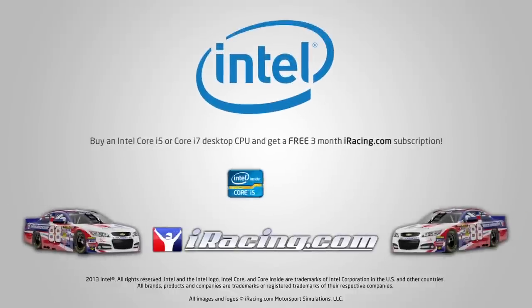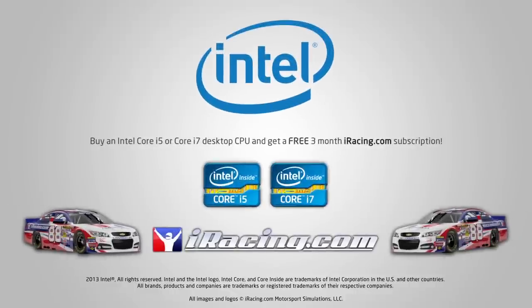For a limited time only, buy an Intel Core i5 or Core i7 CPU and get a free 3-month subscription to iRacing.com. Available from participating retailers — click the link in the video description for more details.